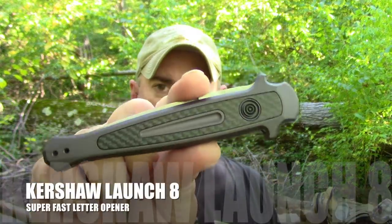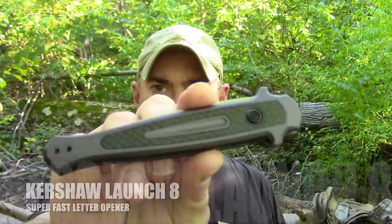I was thinking about stretching this out a little bit, but let's just tie this all up with a nice bow. I've got one more Kershaw Launch to look at today, and this one is important because how many times have you gone to the mailbox, gotten the letter you've been waiting for, and had nothing to open it with? You need the right tool for the job. Kershaw in their wisdom has come up with the Kershaw Launch 8 Super Fast Letter Opener.